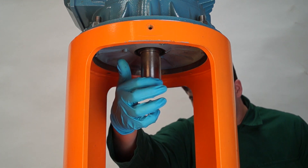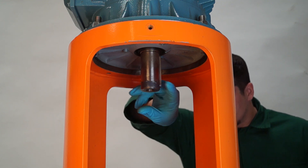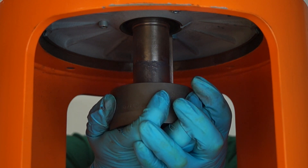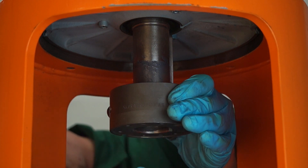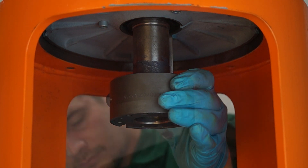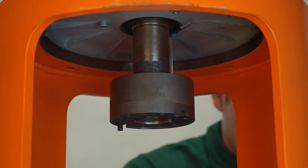Apply dry film lubricant to the motor shaft and fit the coupling hub halfway up the shaft as shown. Replace the coupling fixings as shown.